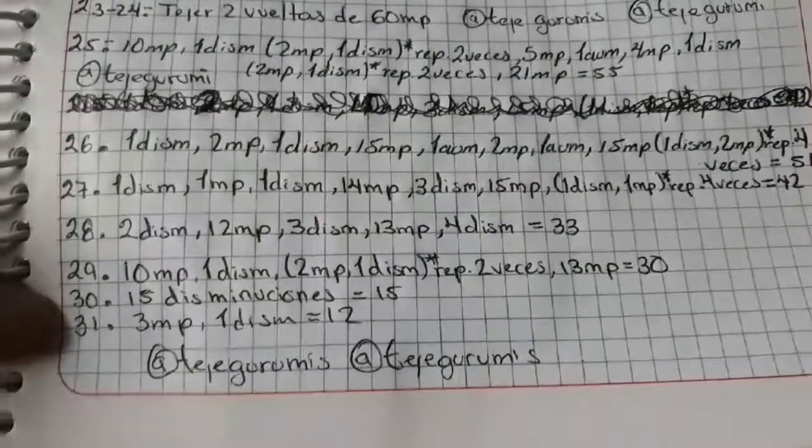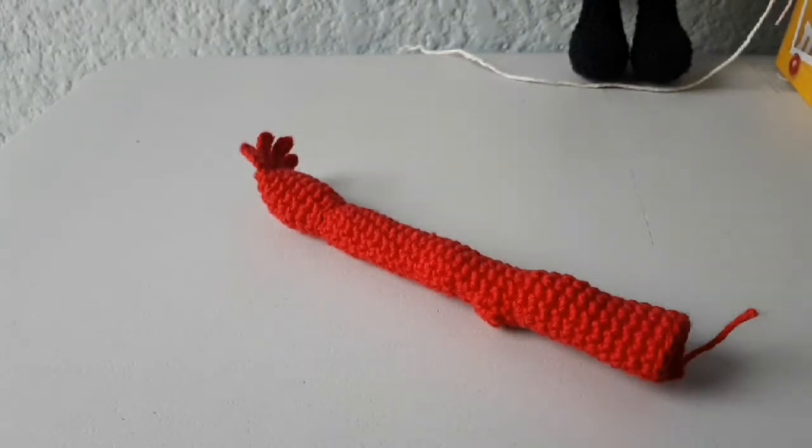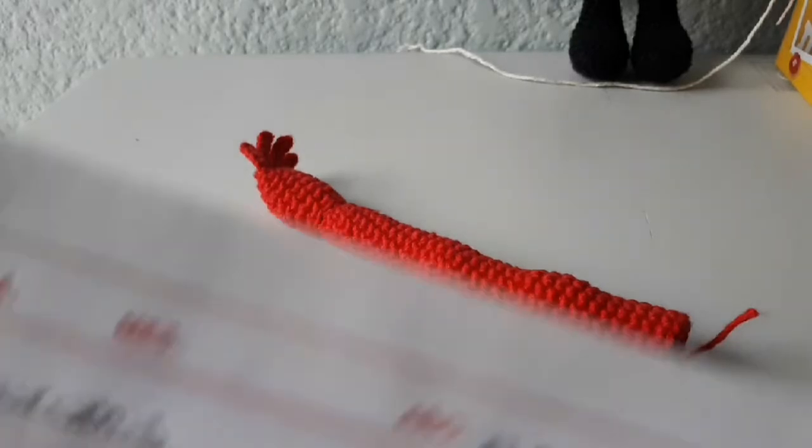Y ahí está, les comparto nada más parte de lo que es la cabeza para que vean nuevamente el video y pues sigan continuando. Ahora, a continuación: los brazos. Me encanta, porque pues nadie se arriesga como yo a hacer tantas cosas. Y yo sé que ustedes lo pueden hacer y mucho mejor, pero realmente les estoy dando todas las herramientas necesarias.